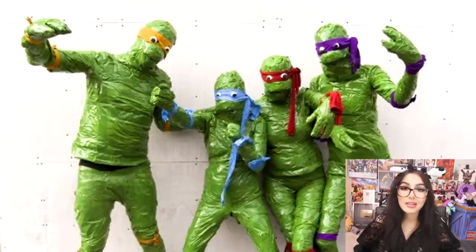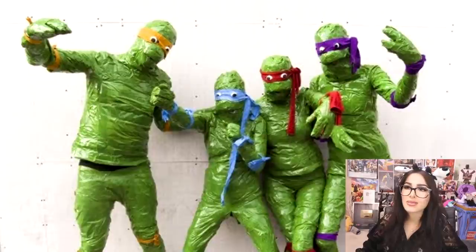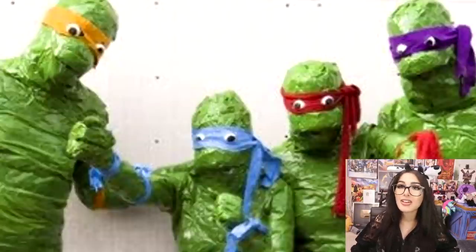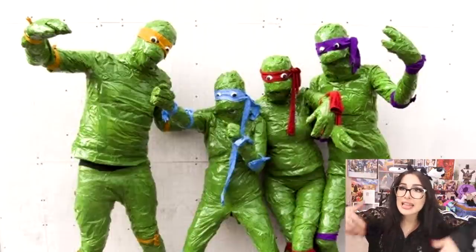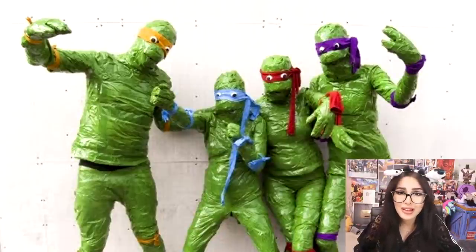This family over here wanted to be the Teenage Mutant Ninja Turtles, but on a budget. They didn't want to go to Party City and spend $49.99 on each costume, so they just got some green trash bags and duct tape. I don't know what the hell they tied themselves up with, but this don't look right. They don't even look like turtles — they ain't even got shells. They look like lizards. Budget mask lizards. And they got googly eyes on their bandana. How do they even see? How do they even breathe? Are these real humans? Are they okay?